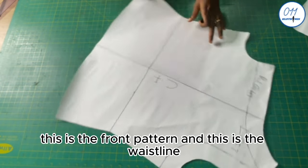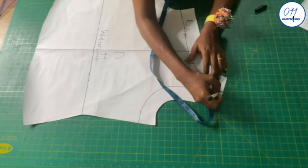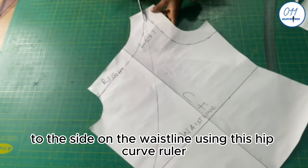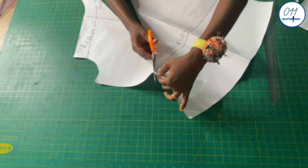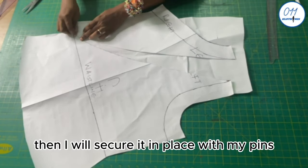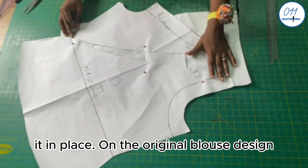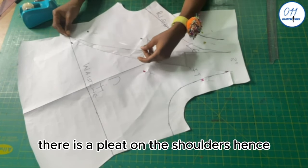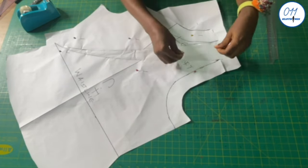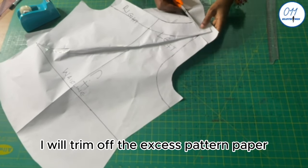This is the front pattern with the waistline marked. On the shoulders, I locate and mark the middle points, then connect them to the side on the waistline using a hip curve ruler. I slash it open, place it on another pattern paper underneath, and secure it with pins. I open up the shoulders by 3 inches and sellotape it in place. On the original blouse design there is a pleat on the shoulders, hence the reason for adding extra fullness at the shoulders. I trim off the excess pattern paper.